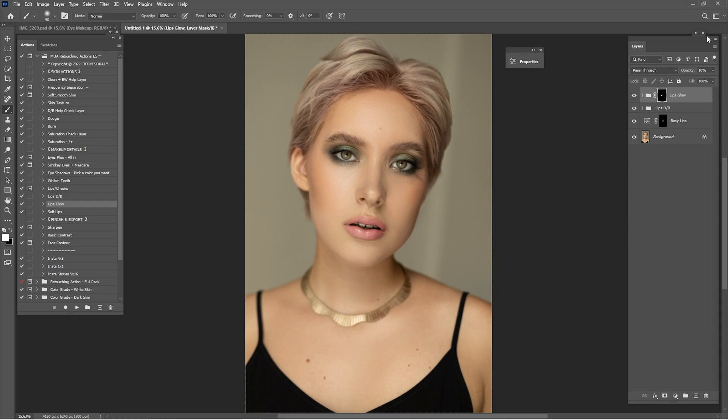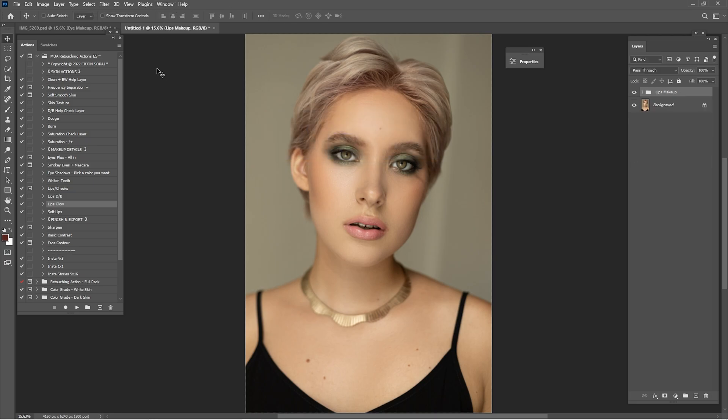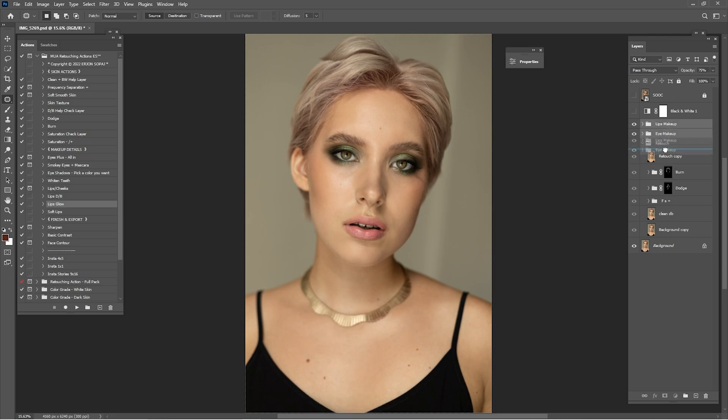Click Shift and group the layers. Rename makeup lips. Drag and drop this into the original file. Delete this one because we have the original file. Check before and after this entire process. Check on the eye makeup — if you think it's too much, just lower this to 80%. Click on the lips — also, if you think the lips look way too much, always lower the opacity. Check before and after and I think it's looking really nice.